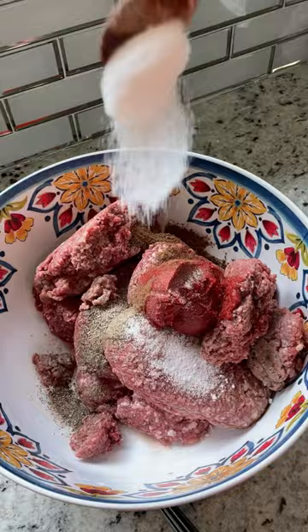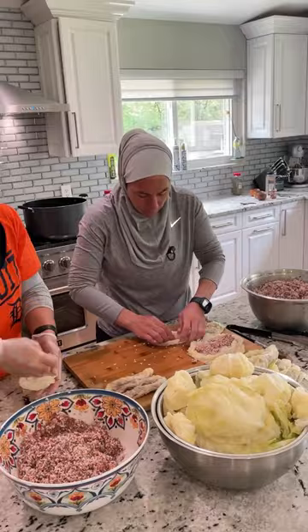Prepare your bone broth ahead of time and soak your rice for at least 30 minutes, then wash it before you prepare your stuffing. I like to mix the herbs with the meat and then add the rice.